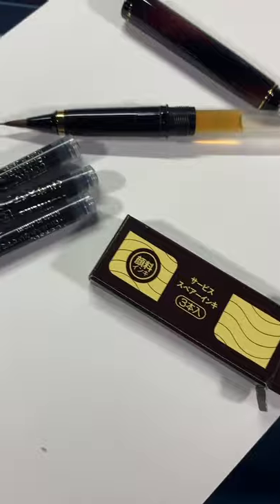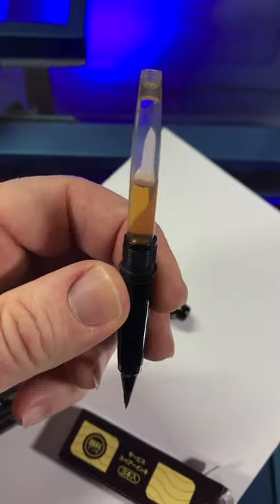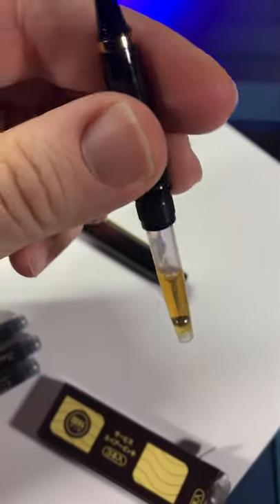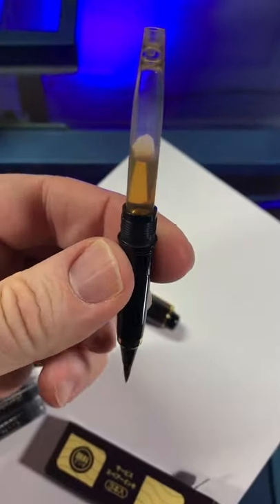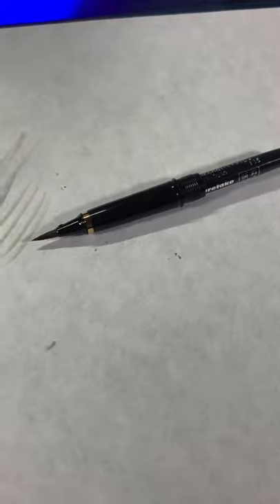This thing comes with three ink refills that look like that. And it's filled with what I assume is some kind of oil for preservation. I don't know. Soaked it for a bit and just installed the ink cartridge. Let's get this thing working.